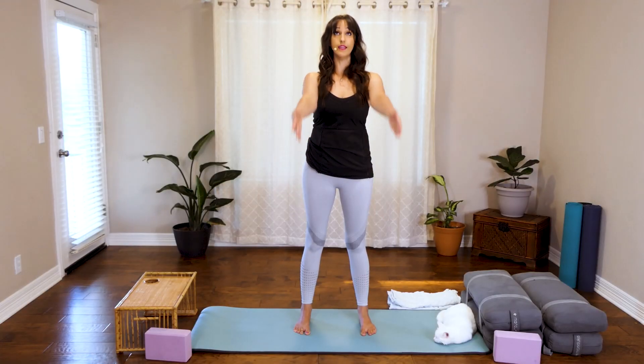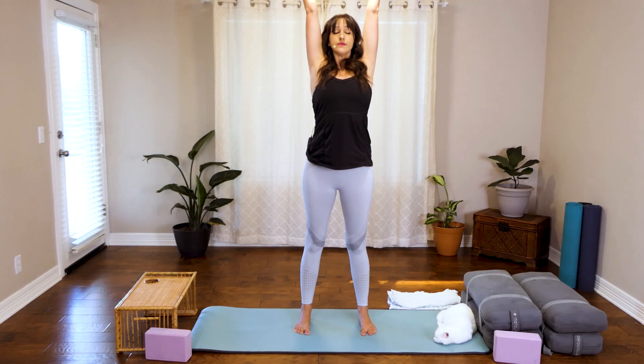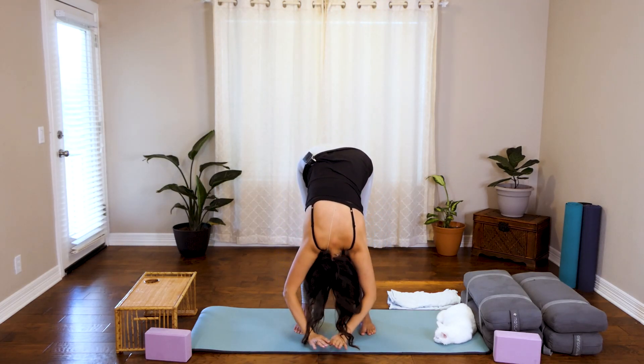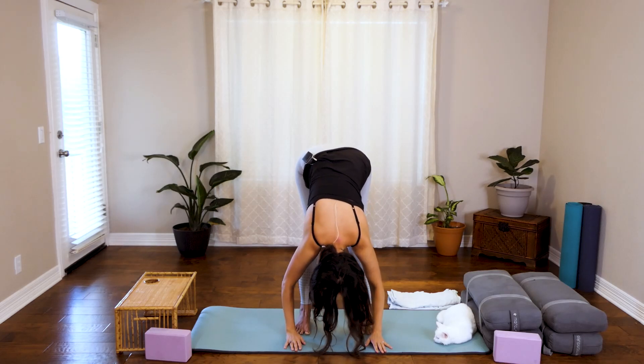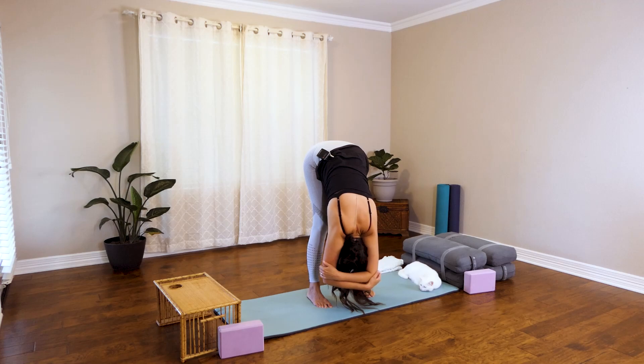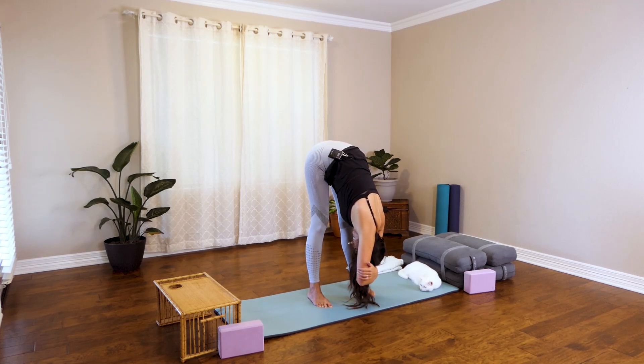Go ahead and open your eyes. We're going to inhale, reach up. Exhale — we're going to fold forward into Uttanasana, also known as Ragdoll Pose. You can grab your elbows and then gently sway from side to side.